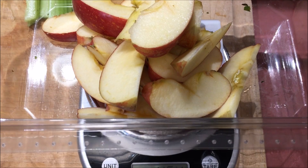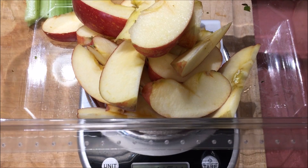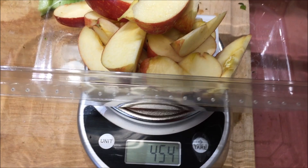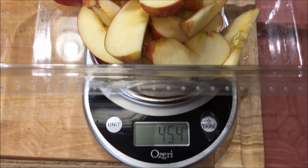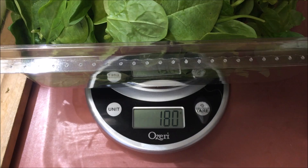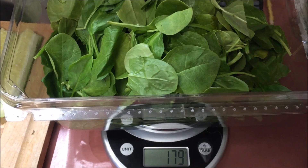I'm putting in two Fuji apples and I love Fuji apples because they are a much sweeter apple. I kind of like the sweetness in the green juices. It comes to about 454 grams of apples. Then I'm gonna use fresh spinach — 180 grams worth. I weighed out the container and it was just two really large handfuls of fresh baby spinach.